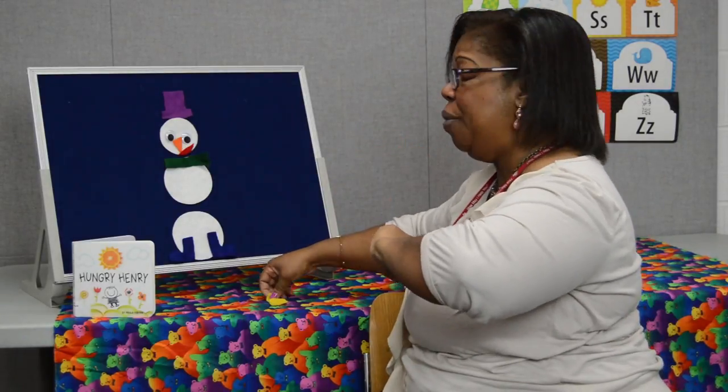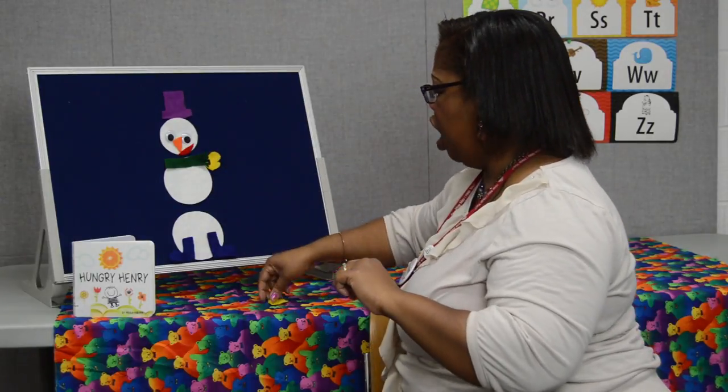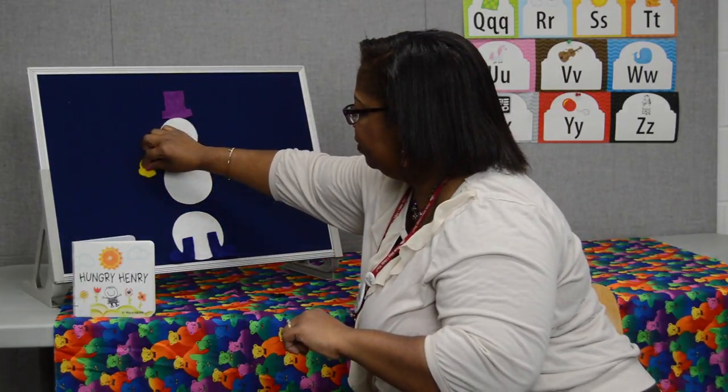Gloves! Hey Mr. Snowman, what do you see? I see two yellow gloves. Please put them on me. And that was Hey Mr. Snowman.